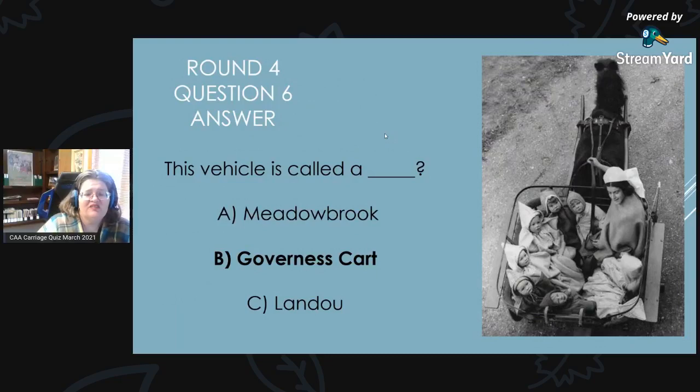Round 4, Question 6 Answer: The answer is a governess cart. Thank you so much for joining us today — I hope you had fun and enjoyed this.